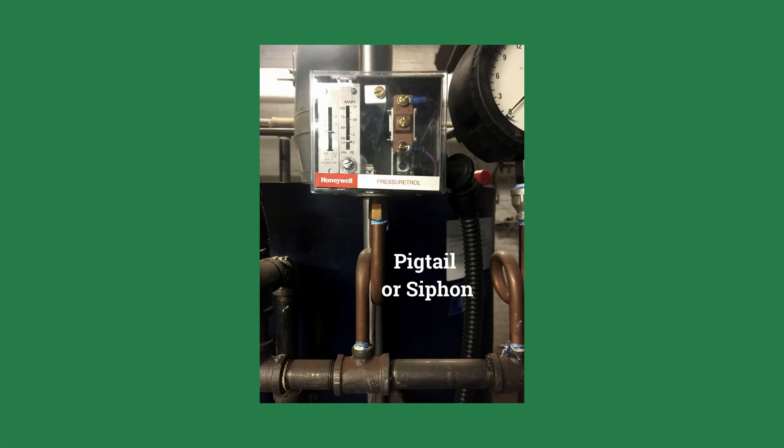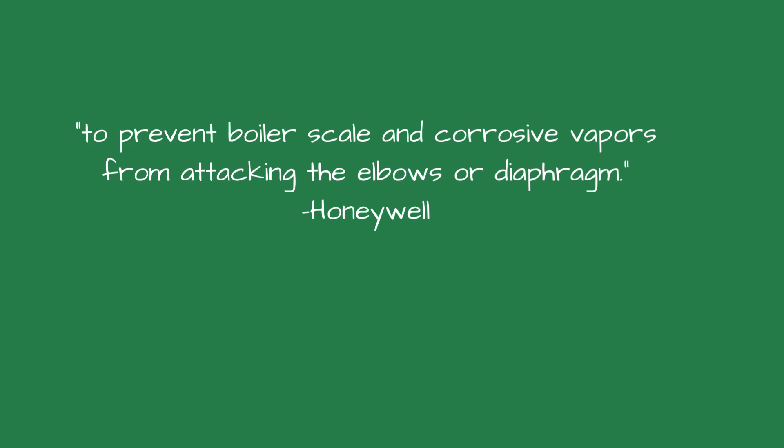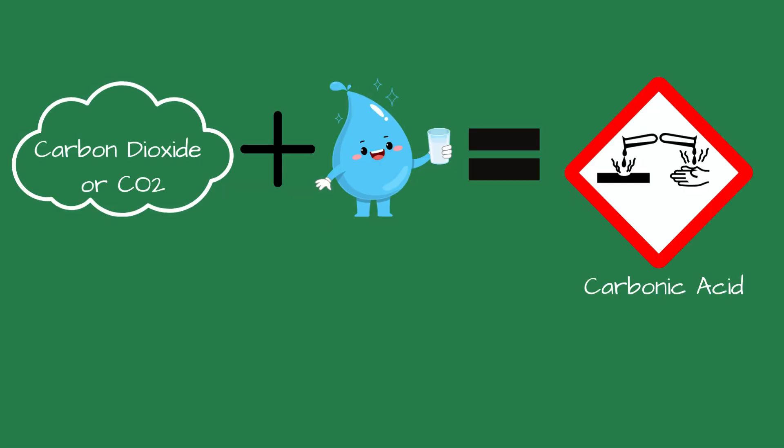That curly pipe is called a siphon or pigtail. According to Honeywell, the pigtail's job is to prevent scale and corrosive vapors from attacking the elbows and diaphragm. It sounds ominous.